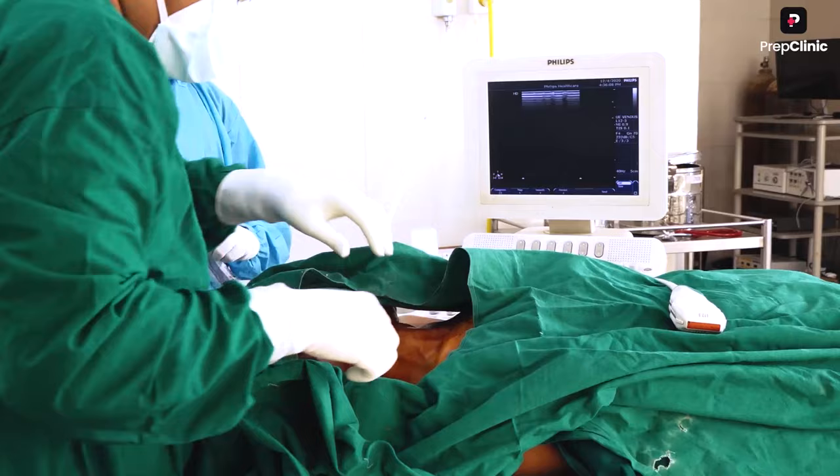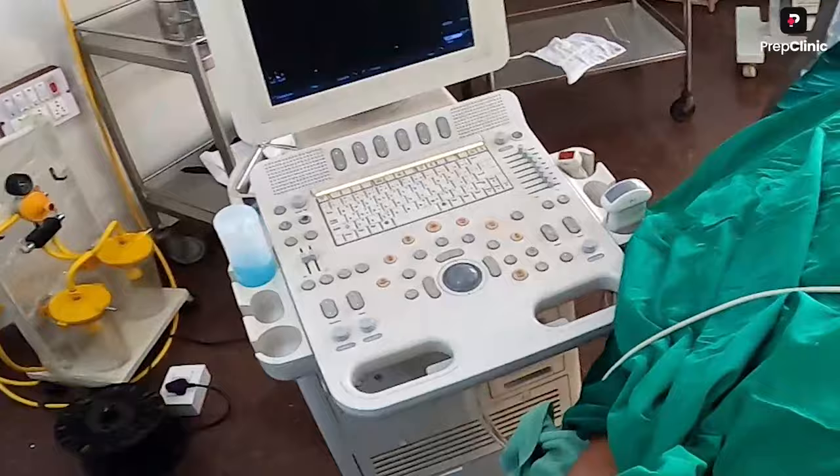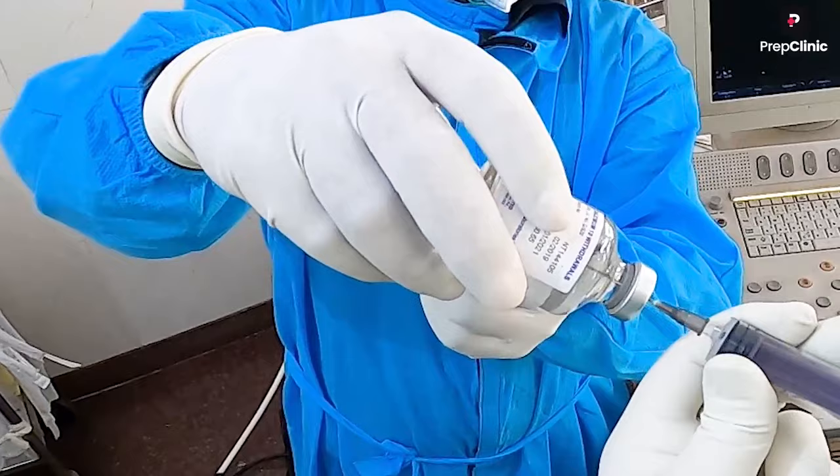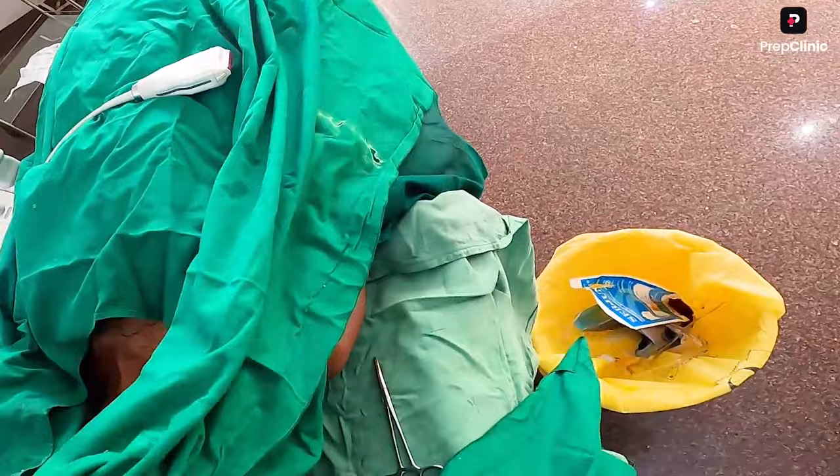This is the sterile area where the procedure will be done. Patient consent has to be obtained, and the area has to be cleaned. You need a sterile drape and a sterile field. We will then infiltrate the area with lignocaine, which is a local anesthetic.